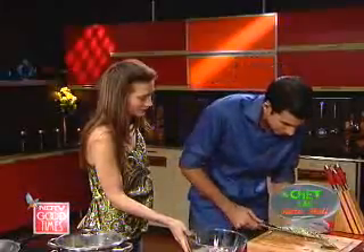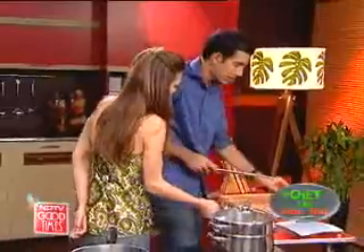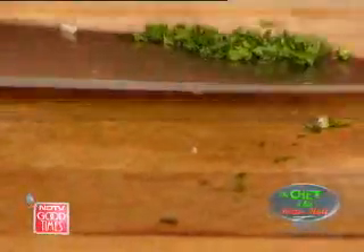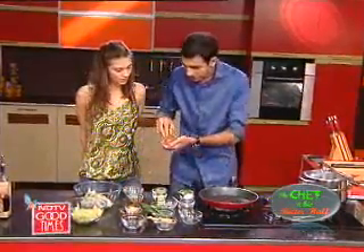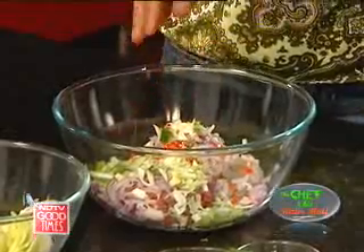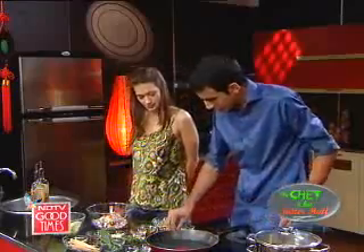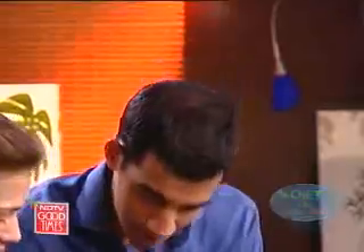So I've got garlic in there, spring onions, and that's the kaffir lime right here. Got some salt in, and pepper. So here's the egg going in too.